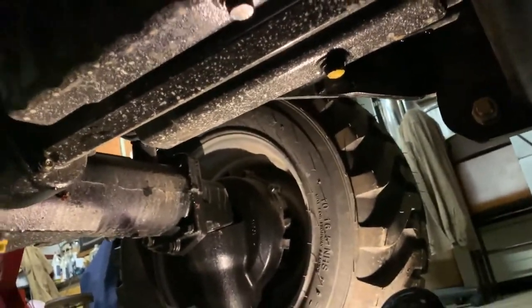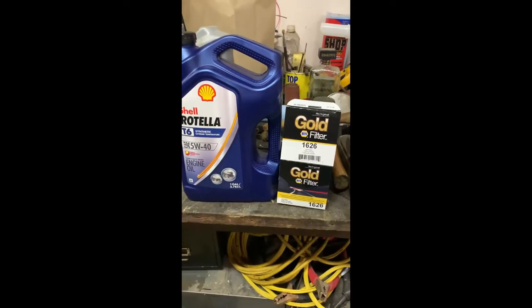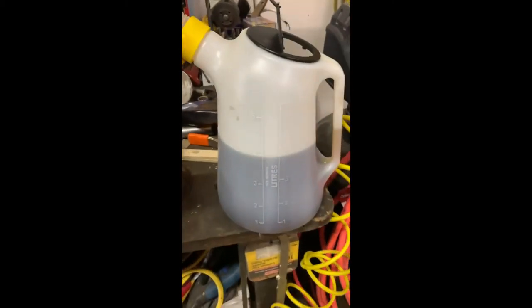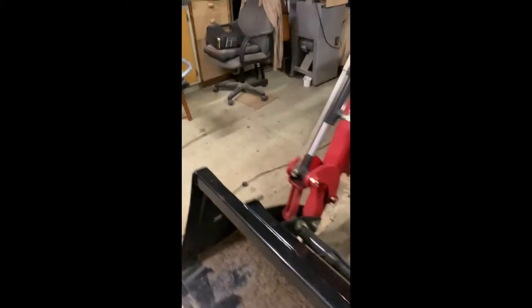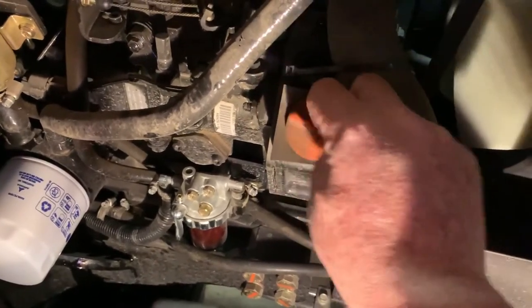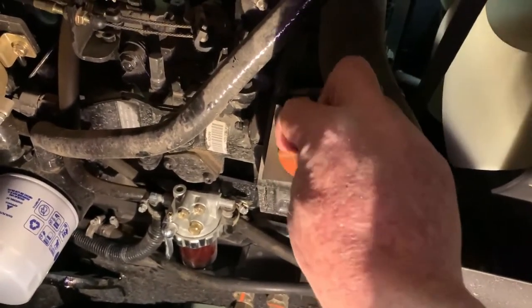Now let's fill up with Rotella T6 5W-40. Here's a confirmation — this is the filter I'm using and the oil. I pour the oil into a can because it's easier to pour in where the oil filler is. Let me open the hood here — and of course this is where you fill the oil.